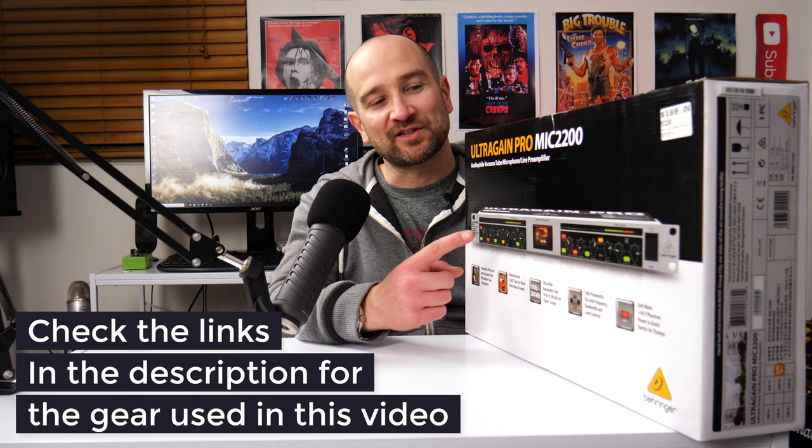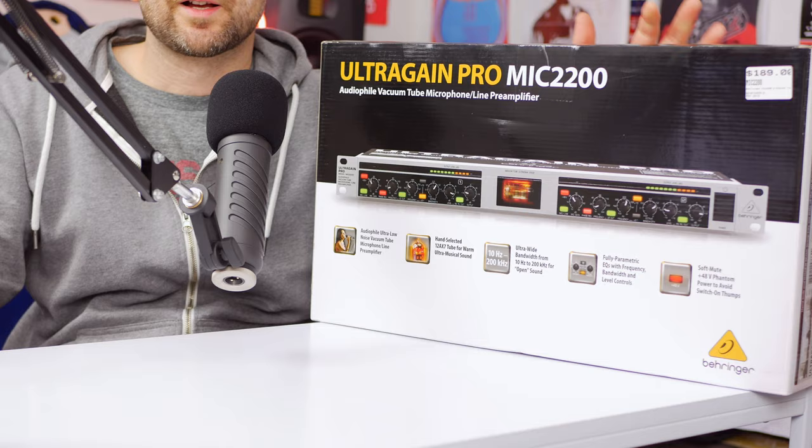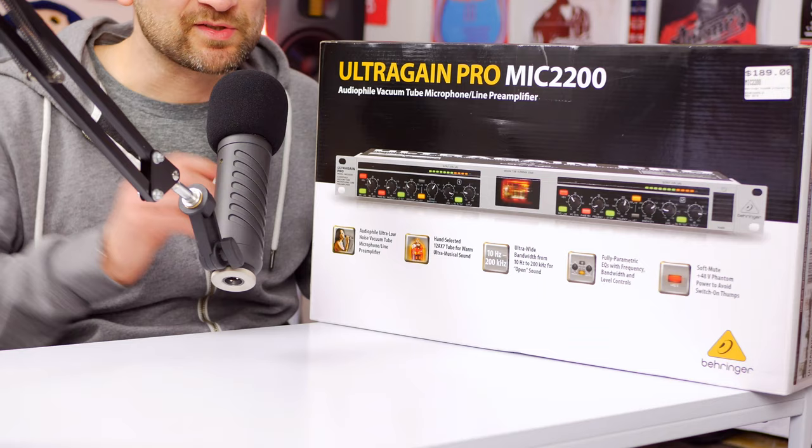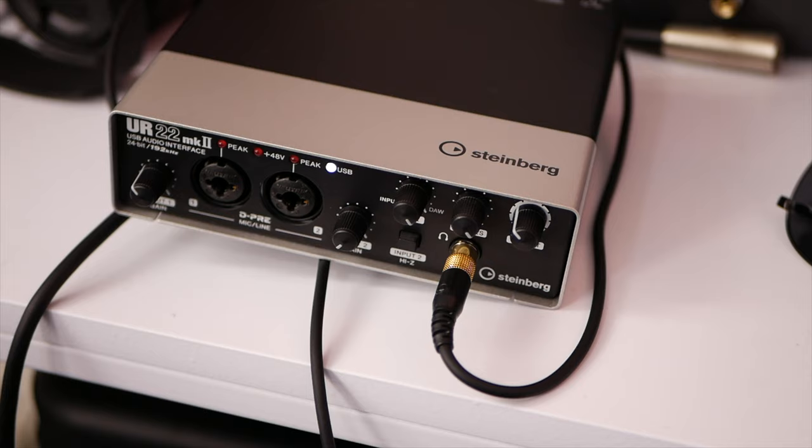The original video is terrible so don't go looking for it — it was back before I was actually editing my videos. This particular unit was a gift; I actually turned 40 recently and I've been doing a lot of podcast stuff and a lot of things with this Rode Procaster microphone. The reason I wanted this is that it's a very low output mic and I wanted something that would push the front end of my sound card just a little bit easier and better.